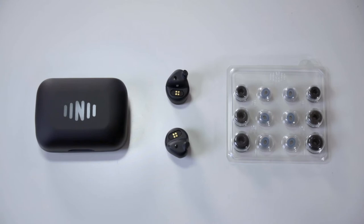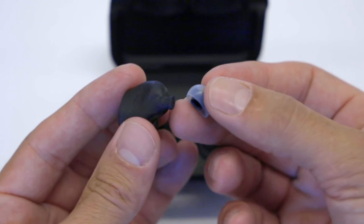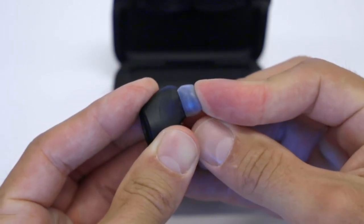Use the largest size tip you can fit in your ears and the shape that fits your ears the best. To put your ear tips on, line up the inner shape of the bottom of the tip with the moulded shape on the bottom of the bud, then press firmly to push the tip on.